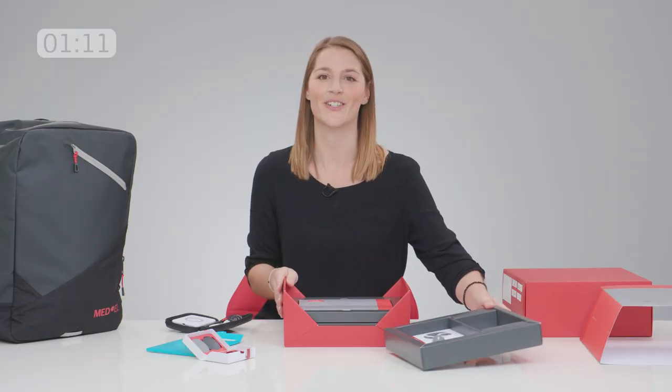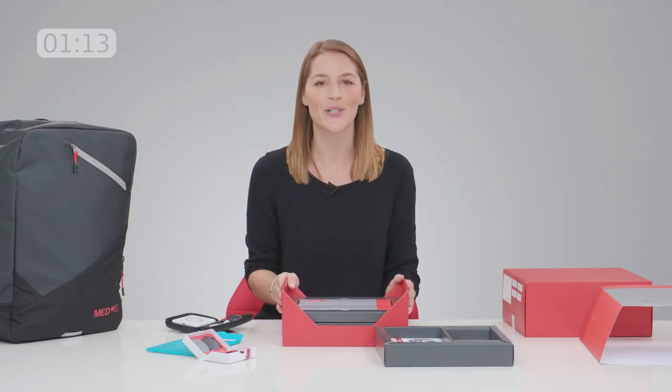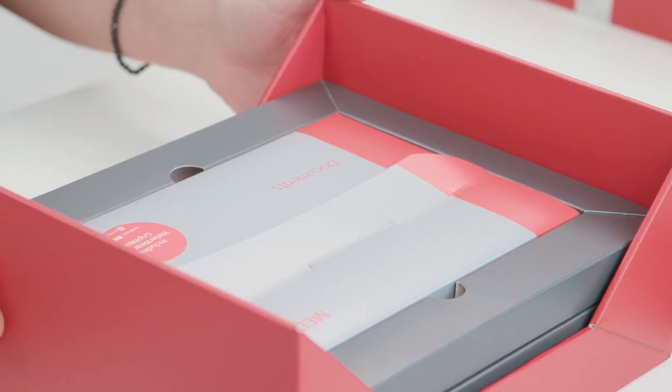No device is without its documents. There's lots of important product information in there, so be sure to look through it all.